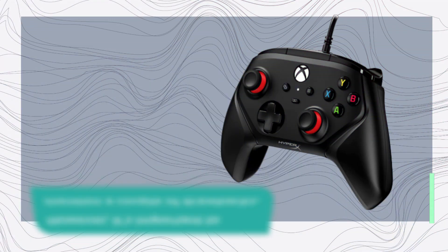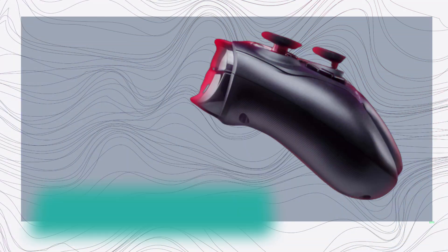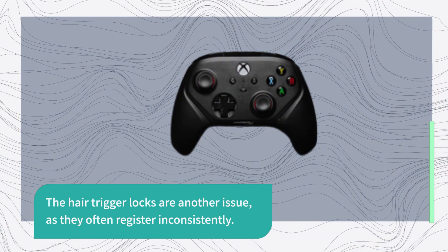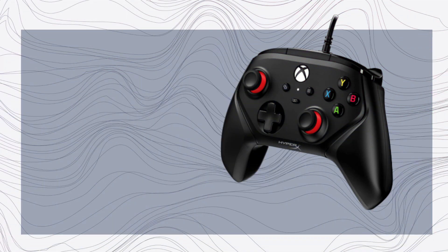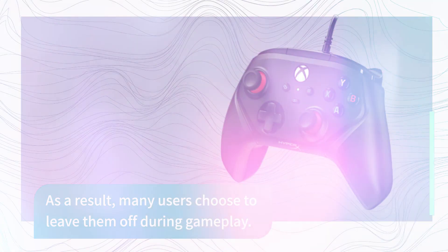However, it's important to mention a couple of drawbacks. The D-pad feels flat and lacks texture, which can be a downside for some gamers. The hair-trigger locks are another issue, as they often register inconsistently. As a result, many users choose to leave them off during gameplay.